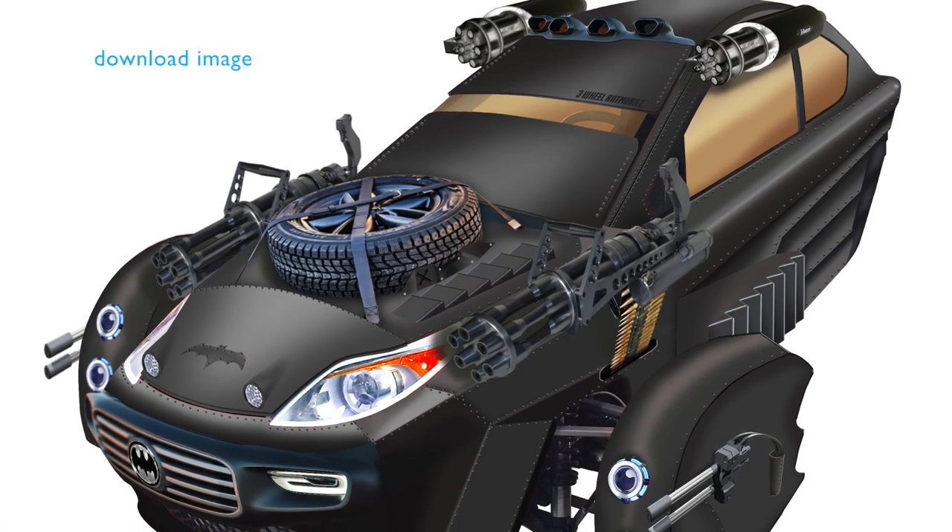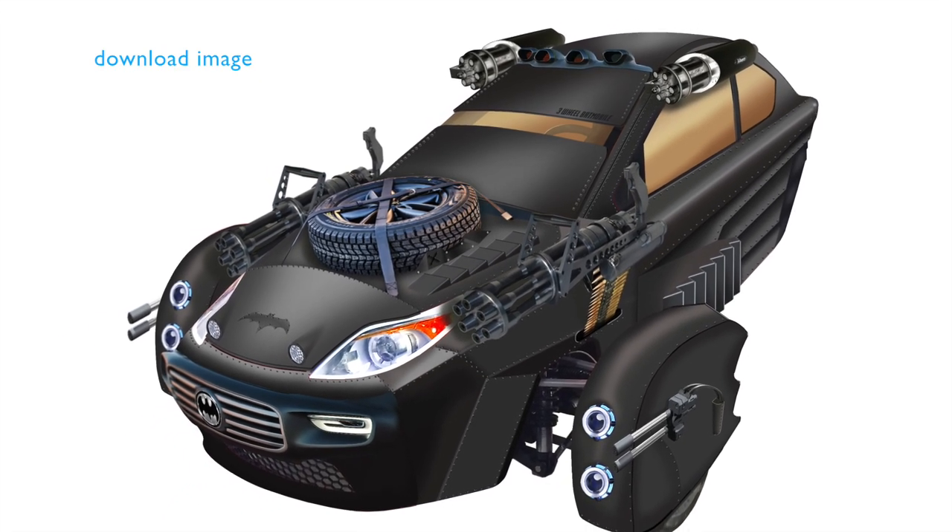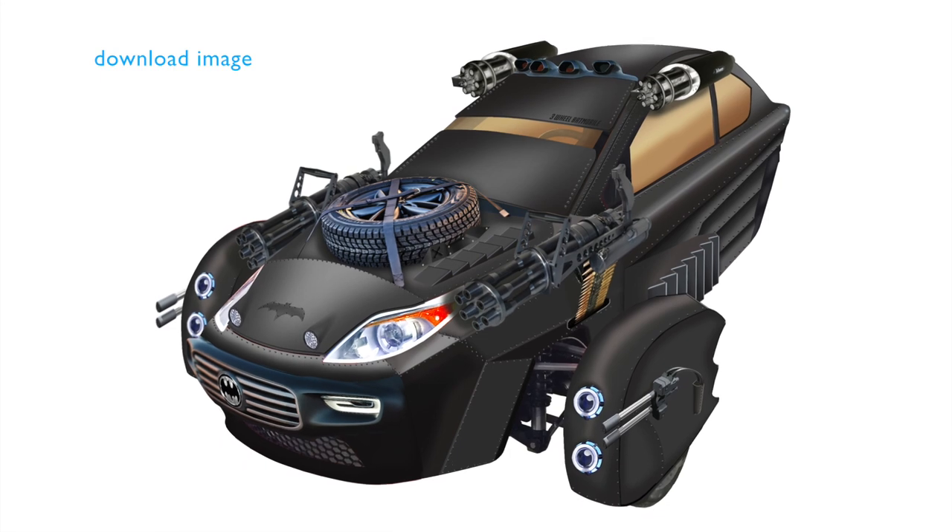So anyway, I hope you like it. This one even has a spare tire on the front — you never know, might reflect a few bullets.